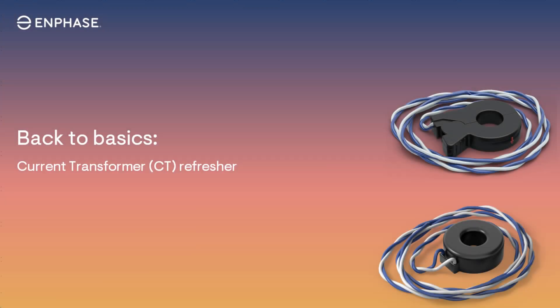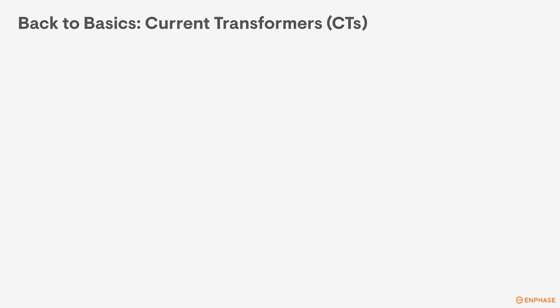Since the CTs are a crucial part of your installs, it's important to know the ins and outs of current transformers and how they work. In this new series of Getting Back to Basics, I'll explain the ins and outs of CTs to ensure you know how these devices work. Let's jump in.